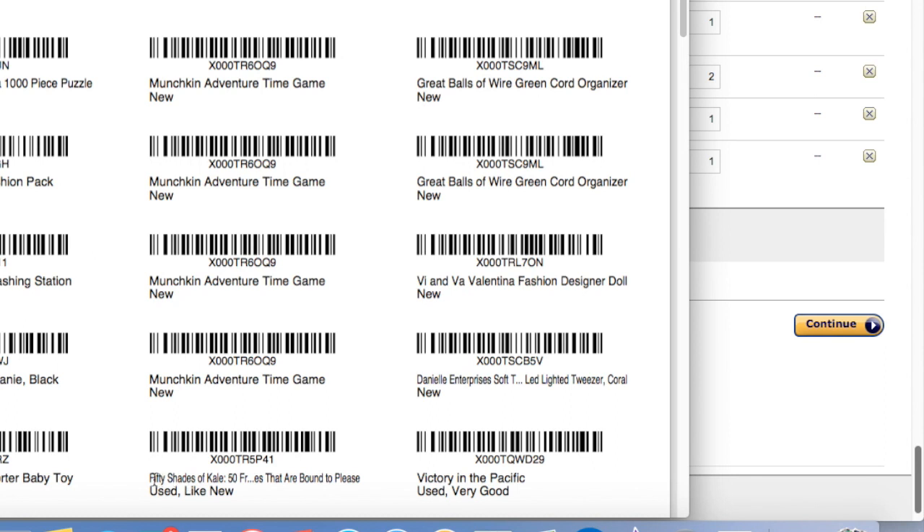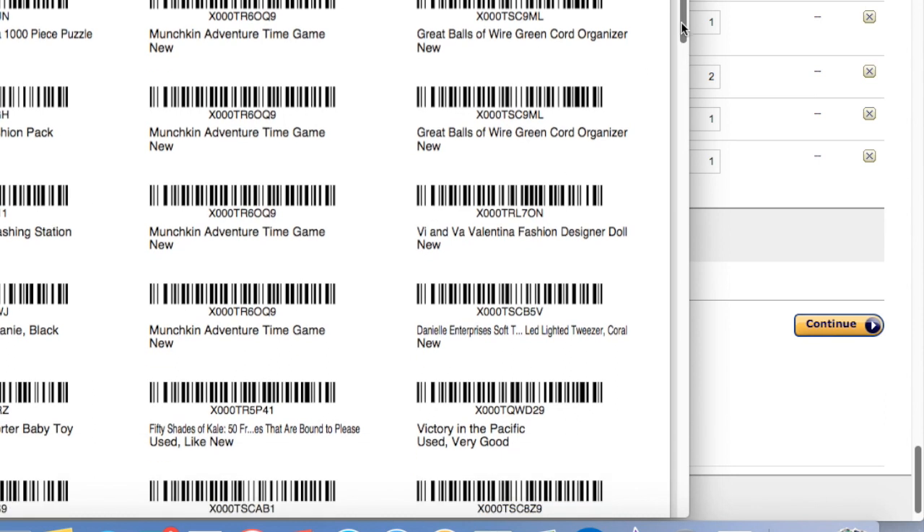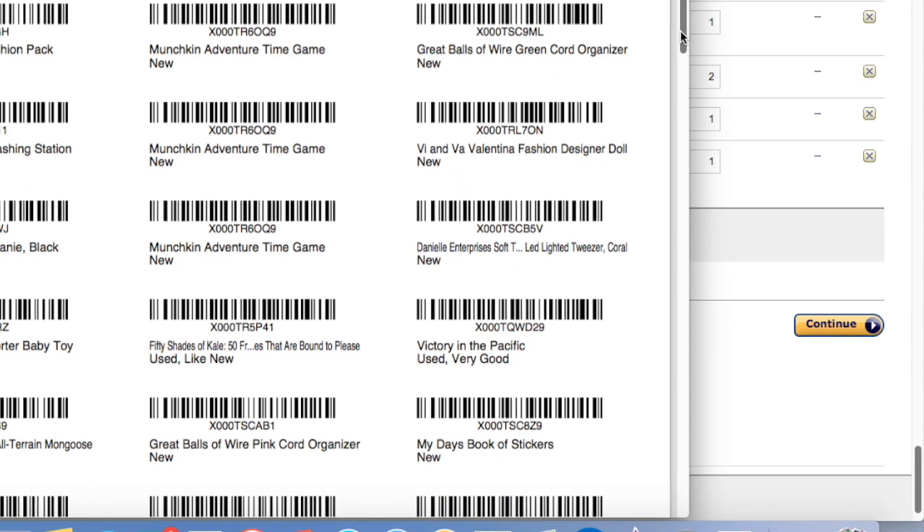Here's our sheet of labels — this is what they're going to look like. They'll have the barcode number and a title of the item. There's only so much space on these labels for a title, so if it's something with a long title, it will truncate it. Here's one — a book called Fifty Shades of Kale, actually a recipe book — and the subtitle has been truncated with a dot-dot-dot. Some of these, the way they get truncated, it might be hard to tell what the item is, so you may have to look it up in your inventory to make sure you get the right item and don't put the wrong label on the wrong item.